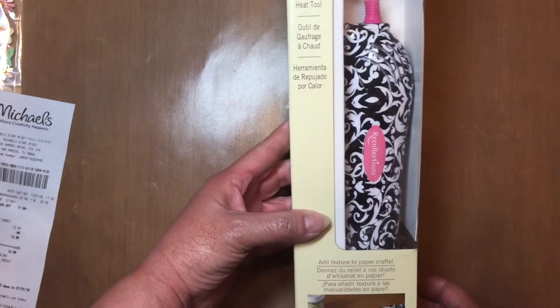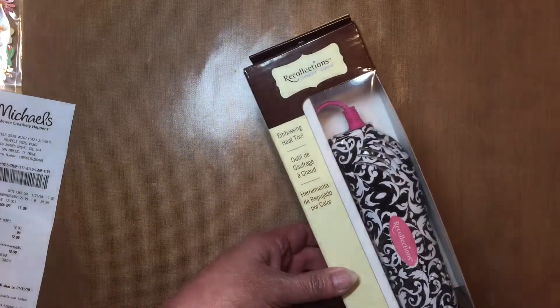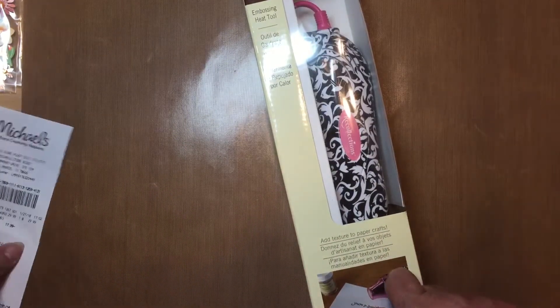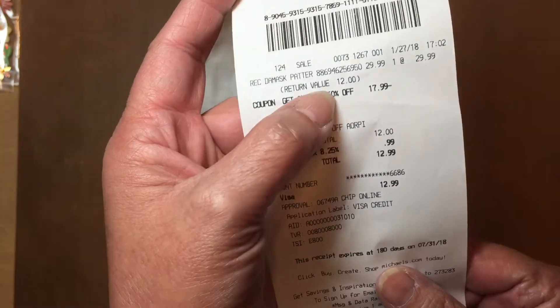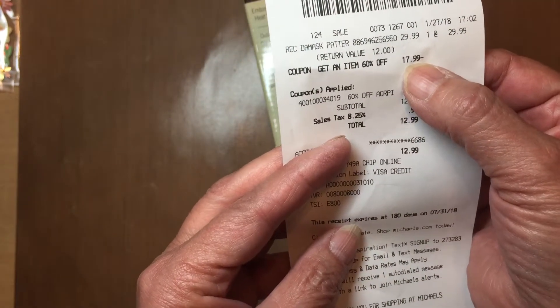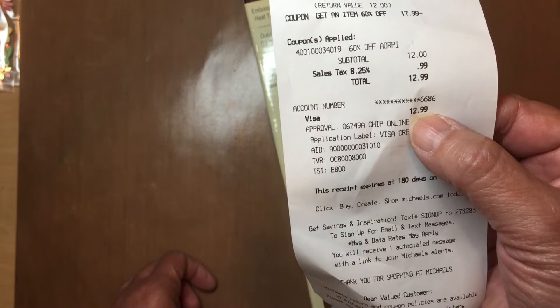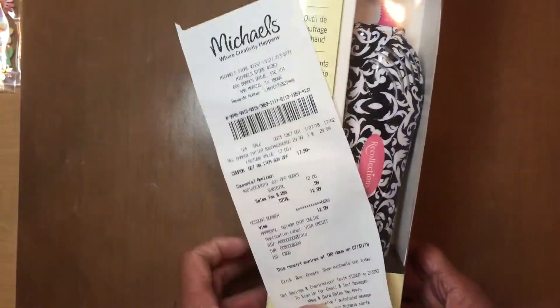I had been needing an embossing heat tool and I didn't want to pay $30 for it. One of my members posted one day that there was a 60% off coupon that was only good for one day, so I thought, you know what, let me go get it. It was a $30 item, $17.99 off — the 60% — came out to $12, and the tax was 99 cents, so I paid $12.99. I am one happy-go-lucky girl!